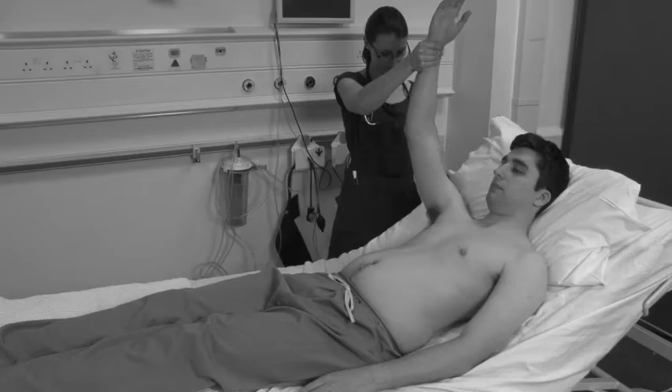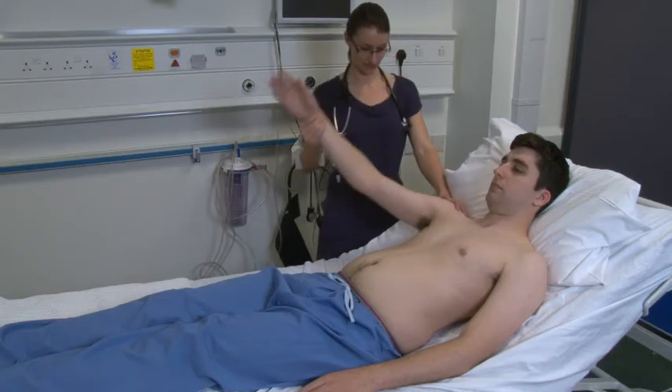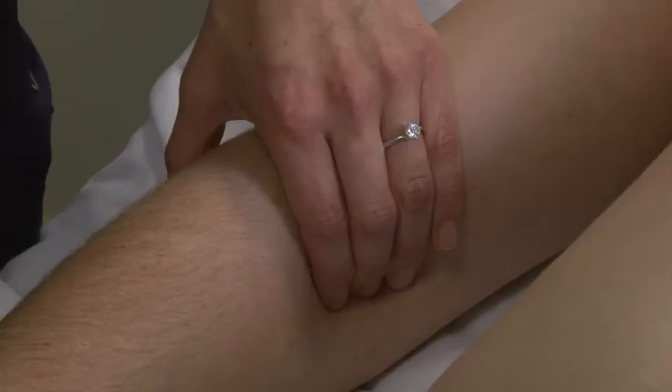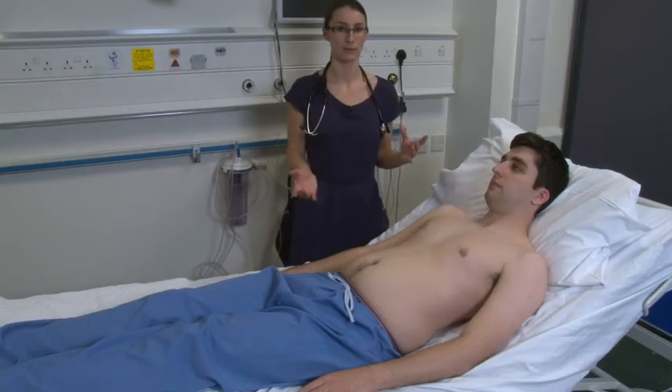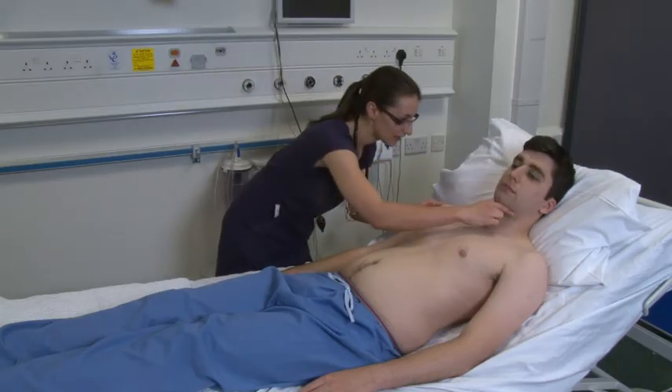There are many other eponymous signs which can very occasionally be seen in aortic regurgitation. Just going to have a feel for the pulse up here. And at this point, I would usually take the blood pressure. Next, I need to have a look at your neck. Could I just turn your face very slightly to the left?